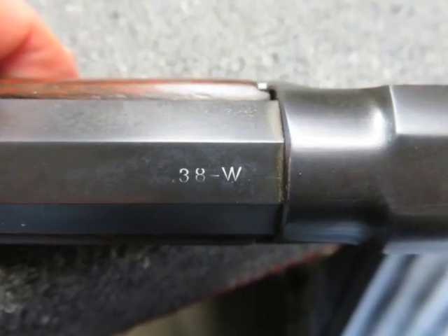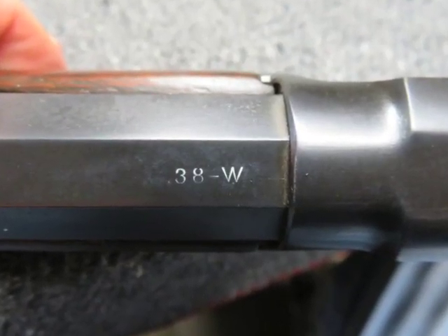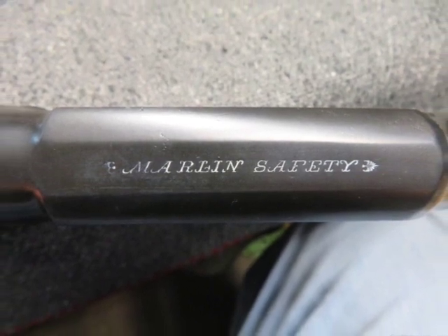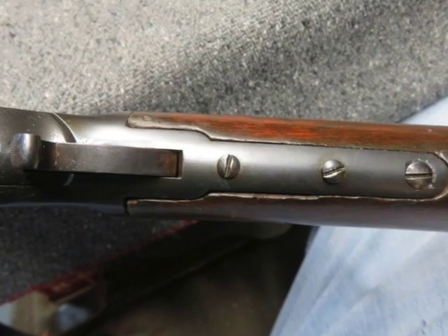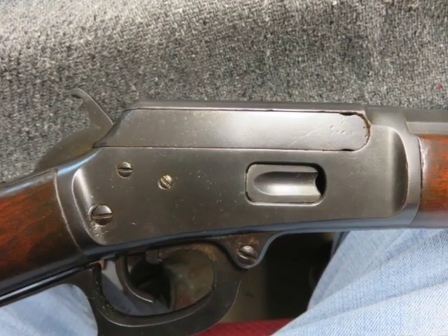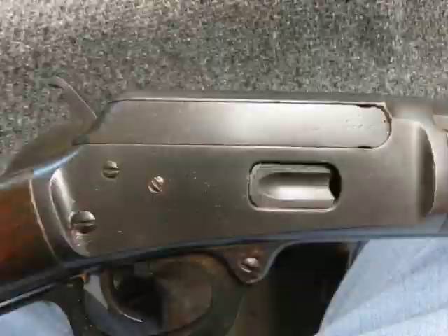It mechanically functions fine. The metal has been re-blued and the finish is in excellent condition. It has a 24-inch octagonal barrel with original period sights, including a Lyman blade bead front sight. The bore is dark with average rifling and some pitting.